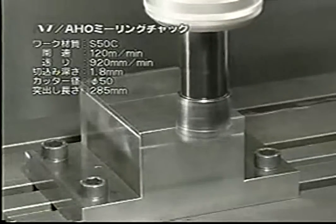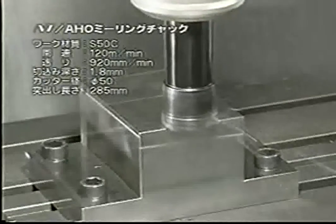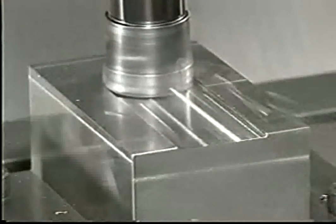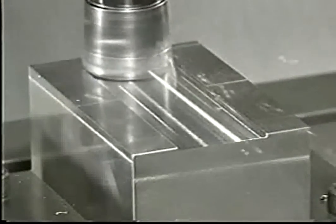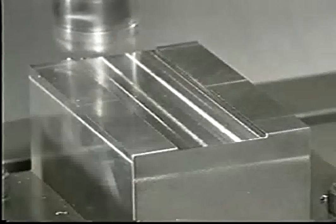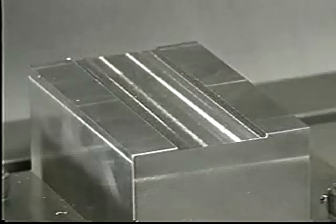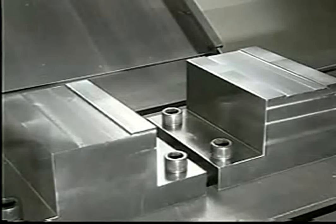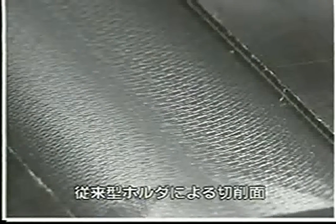Second, by A-H-O under the same conditions. You can hear a smooth and silent sound unlike the previous one. The surface machined by a normal BT has remarkable chattering-like scales, while the surface made by A-H-O is free from chattering and very smooth.